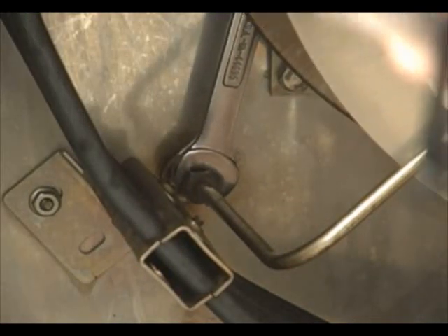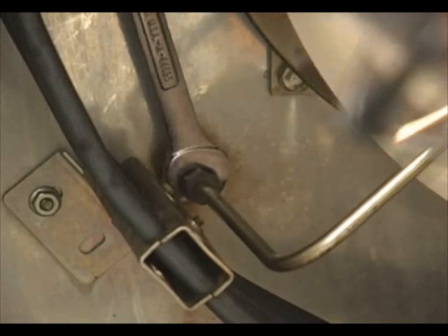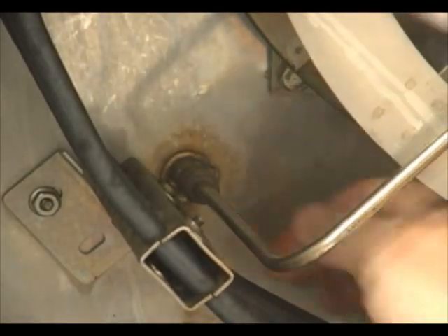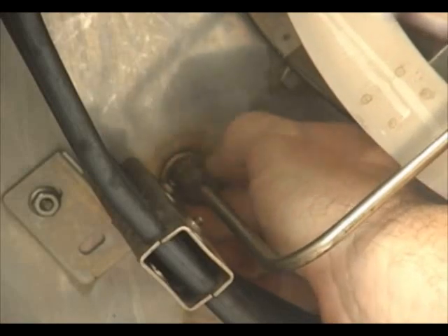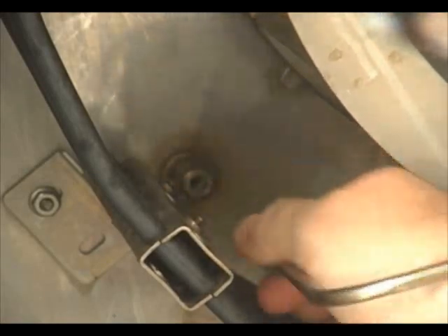It's a half inch. Now we're going to use the half inch wrench to turn and unlock this brass bolt. Once you get it unlocked a little bit, you can use your fingers to unscrew — it'll come right out with about five or six turns.